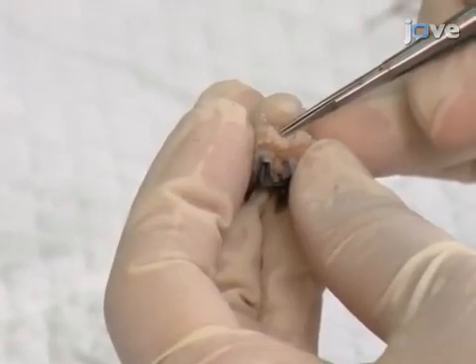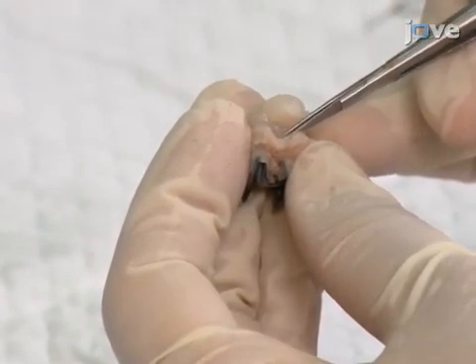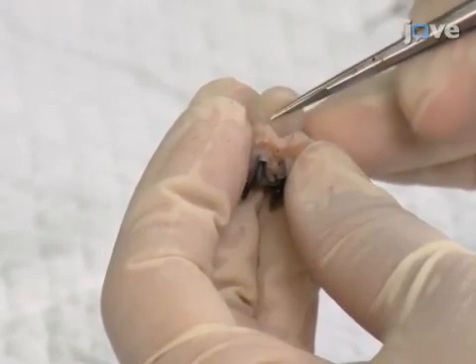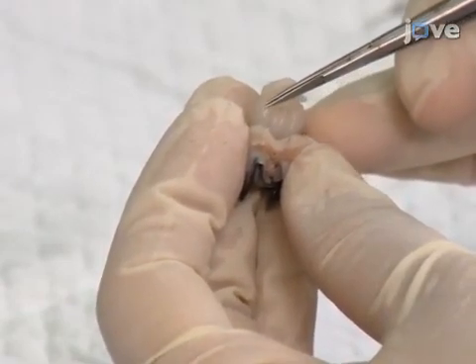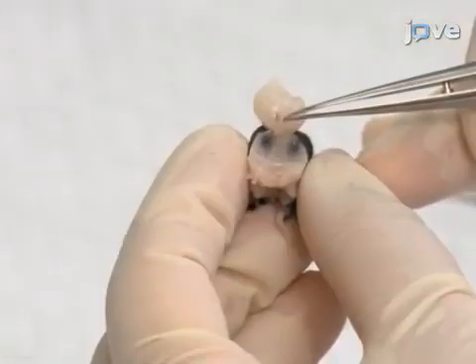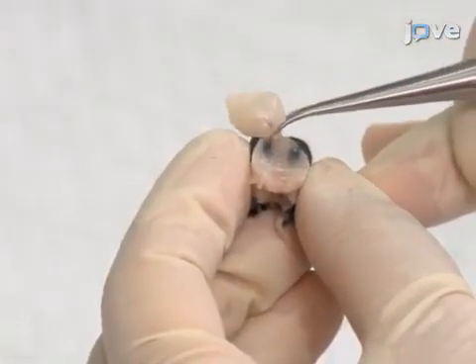Then, at the first sign of the sella turcica, stop lifting but hold the hindbrain and use fine scissors to cut the pituitary stalk and nerve fibers connected to the base of the brain. Continue to lift and remove the whole brain to fully expose the pituitary gland.